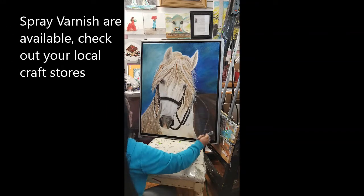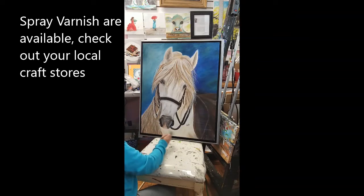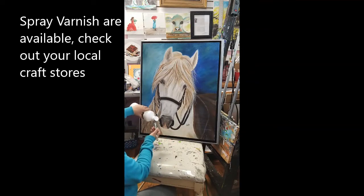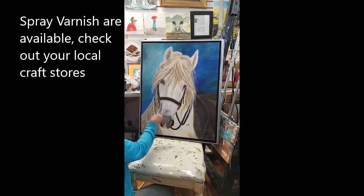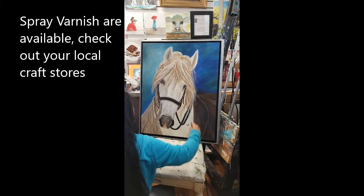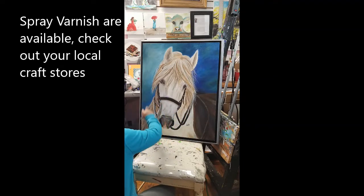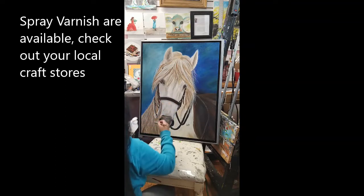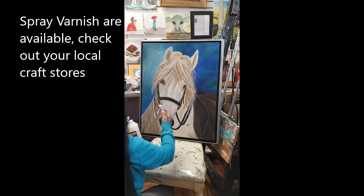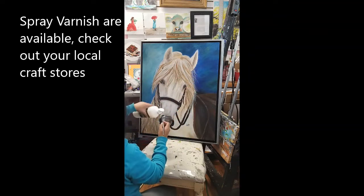You can also use a spray varnish — that's also available if you prefer. For some reason my painting really looks well with this varnish; the color really pops nicely. Now we're doing the vertical motion. Just make sure the brush strokes are not visible — we don't want brush strokes. Make sure you get all the brush strokes away.